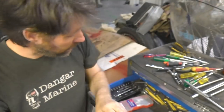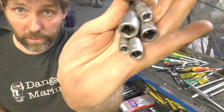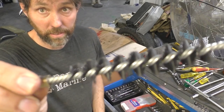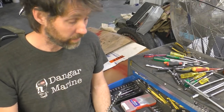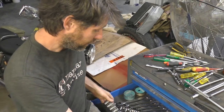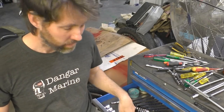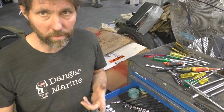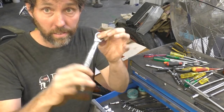Then I've got some Torx bits, which you'll need for various motors. These are just a set of Allen keys which go onto the ratchet, so it's either 3/8 or a quarter inch depending on the size. There's also a bit of a bore brush that you can use for cleaning out tilt tubes. This box has got some half-inch sockets which are pretty handy, although I find most half-inch stuff I use is usually with the impact gun, so these actually don't get a lot of use.